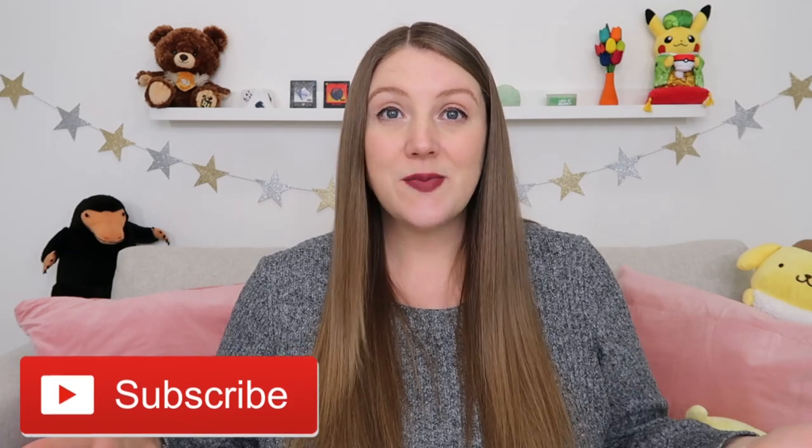Good morning internet people, welcome or welcome back to Sustainable Sierra YouTube. If it's your first time visiting, hello, welcome. My name is Sierra, I'm an American living in England. Every week I make a new video about my family's life here or whatever it is we happen to be doing on the weekly.